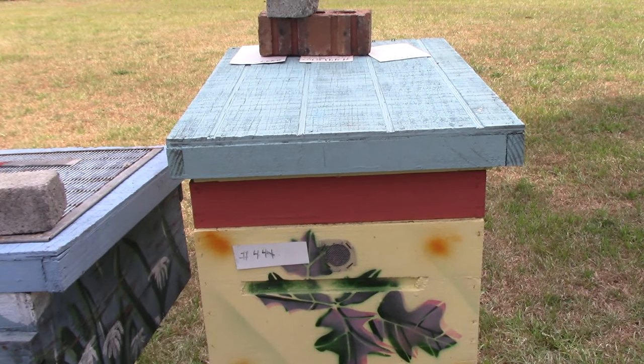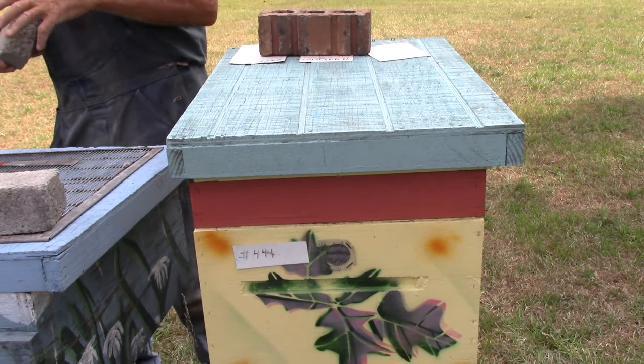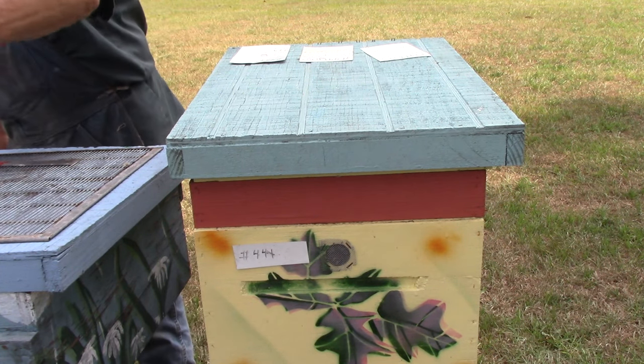Good afternoon, people. This is Sam from South Carolina Happy Bees, and we're back here with hive 441, the one that's got the double screen board in between it. We're making queens and we're going to check them today to see if the queens have hatched. Go ahead and give us a thumbs up now.